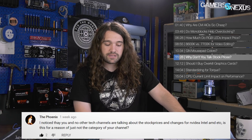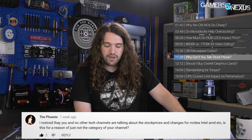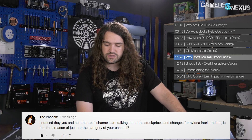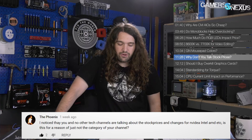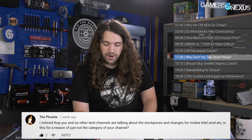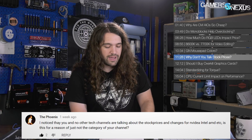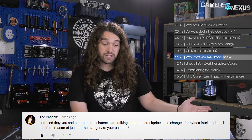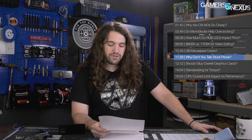Next question from The Phoenix: why aren't you and other tech channels talking about stock prices and changes for Nvidia, Intel, AMD, etc.? I am qualified to talk about technology and hardware — I'm not qualified to talk about stock prices and the stock market. The two might overlap for some people, but we focus on the technology. I might mention stock in a news video, but I'm not going to advise for or against purchasing stock — that's not my place. There are other people who can do that.